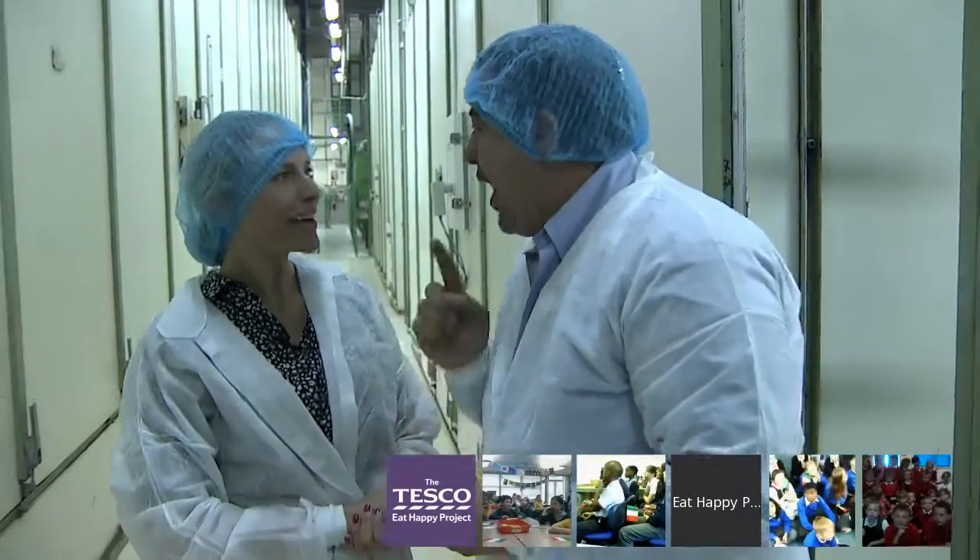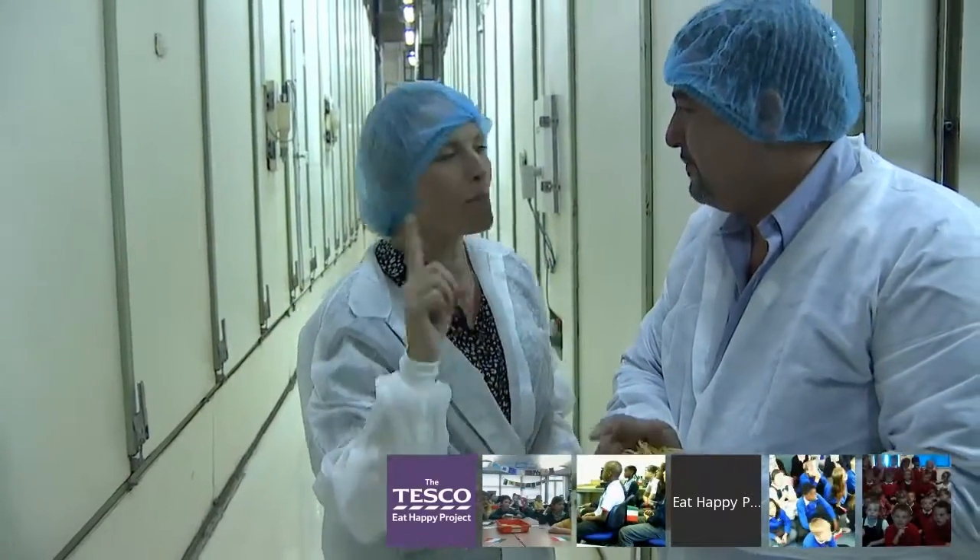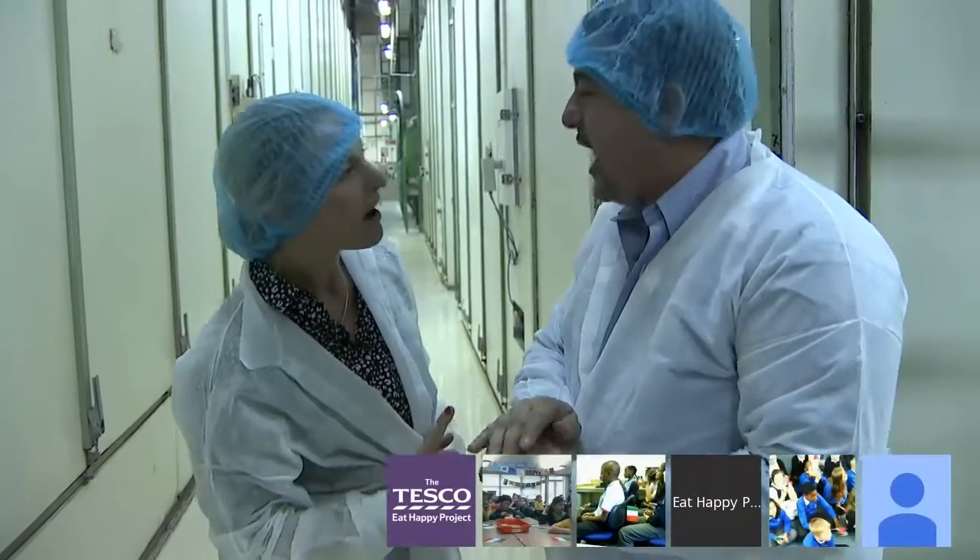That's a lot of pasta! 1.4 million dishes of pasta every single day.